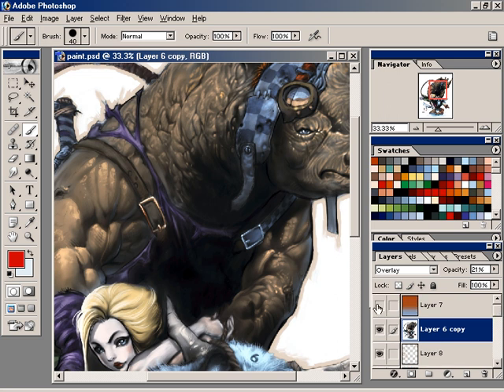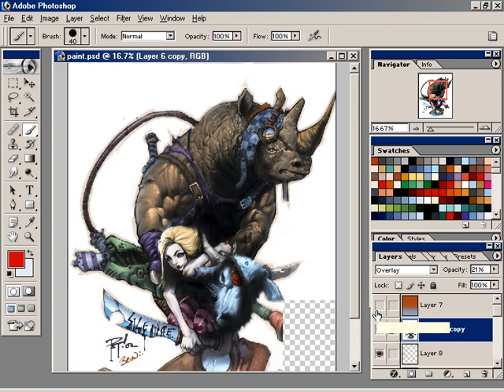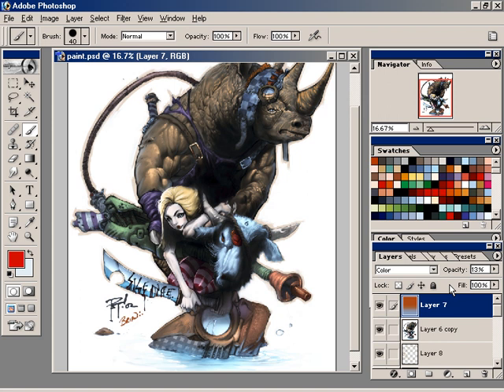I thought the colors could have been a little more unified. The way you do this is just by laying a wash of color. Since I had water down below, I wanted a cool wash on the bottom and a warm wash on the top, so I just did a gradient. That's in color only mode at only 13%. It really warms things up at the top and cools things off at the bottom. I think it really finishes off the piece well.